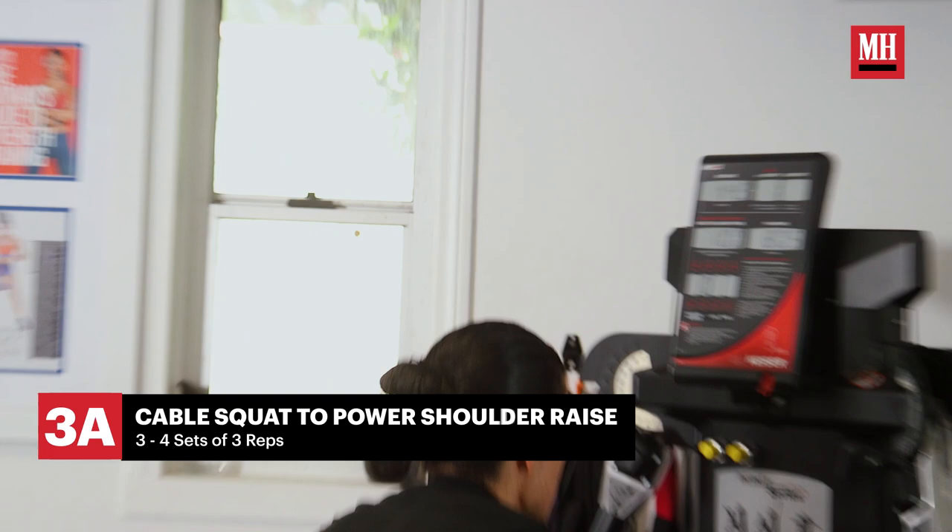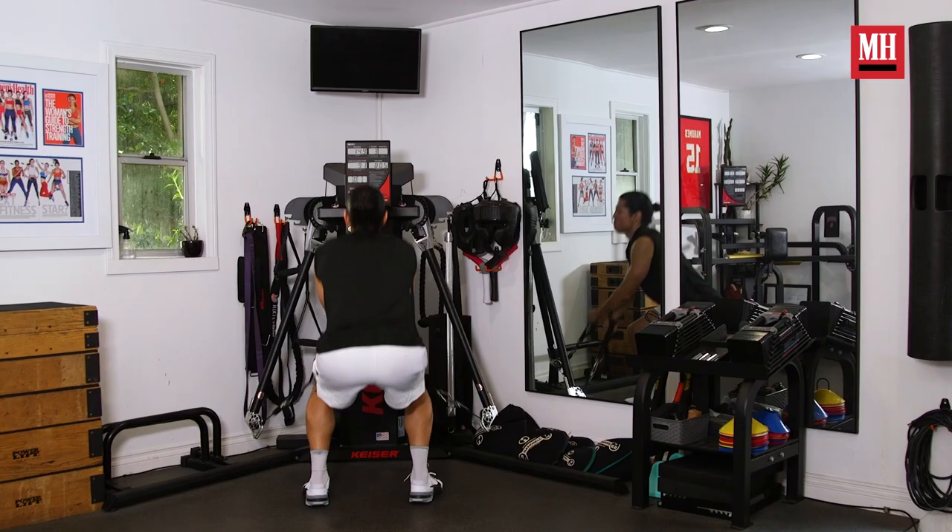Aesthetics wasn't really the main thing we wanted to focus on. Knowing that you're on the F-18, it really doesn't matter how you look, but rather how much power you have and how you're able to cope with those Gs.